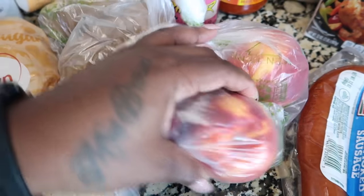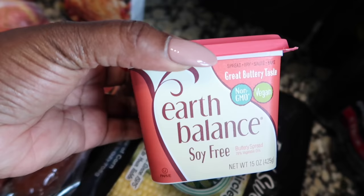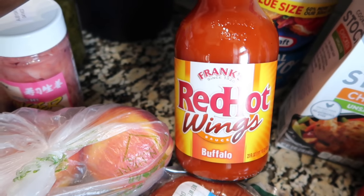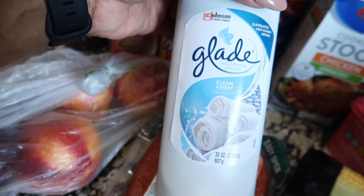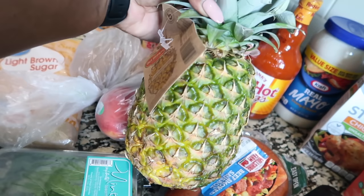Brown sugar, peaches, potatoes, beef sausage, mint leaves, lemons, corn, water, Earth Balance butter, chicken broth, mayo, buffalo sauce, ginger, relish, carpet freshener, hot mayo, tissue, and a pineapple.